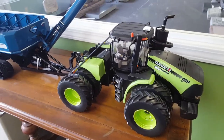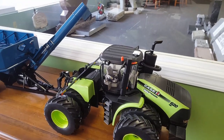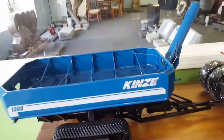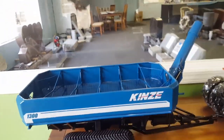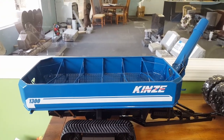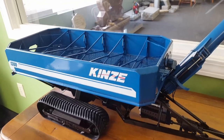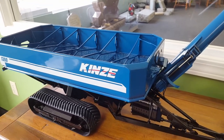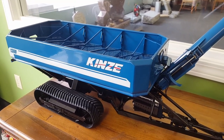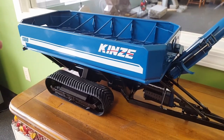So I was going to do a nifty fancy little sort of a normal review video of the Kinsey 1300 Harvest Commander — the Kinsey grain cart from Speccast — but I recorded it on my GoPro camera and the sound didn't work, so we're going to have to do it on the cell phone. It's probably going to be shaky and not nearly as good. No music or anything like that, but let's talk tractors, y'all, or implements.